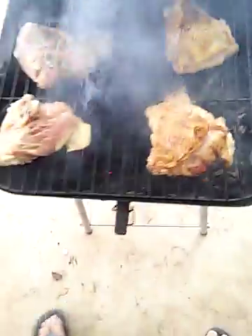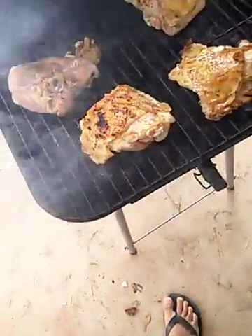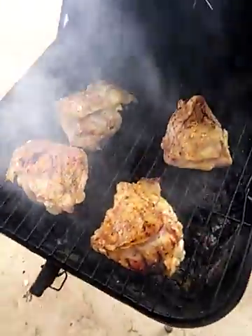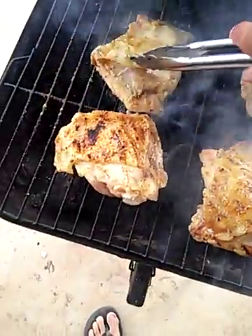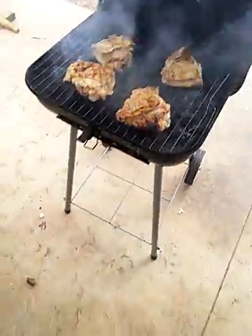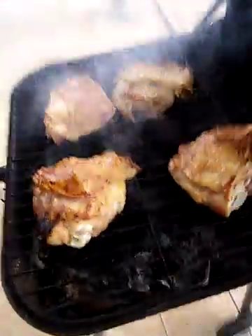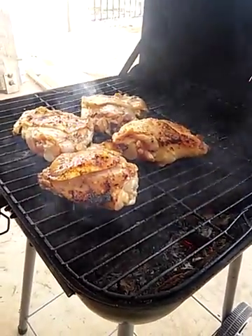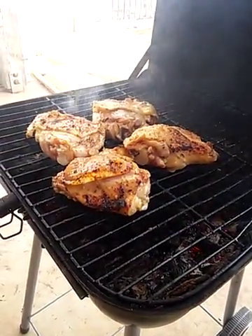We're about to flip these over — I know they're not ready yet, but the fire keeps burning up the skin. I hate grilling chicken because it takes a while, a little bit longer than the ribeyes. This chicken right here is bone-in thigh meat. You could do it boneless too, but I like it with the bone better.